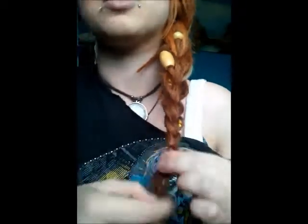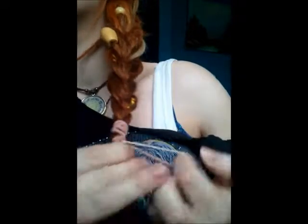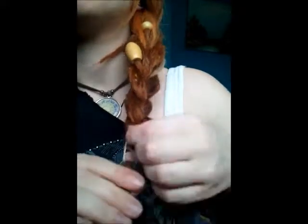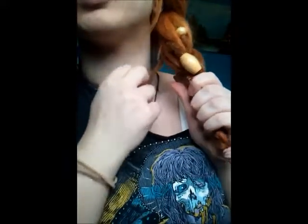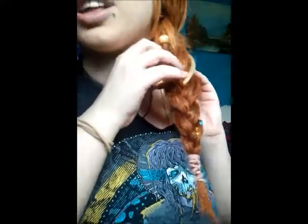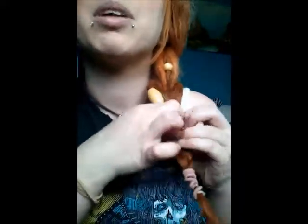This one looked better anyway than the last one I did. Then you take a hair tie. With the loose ones, I kind of pull on them a little bit, and then I just tuck them into the braid.